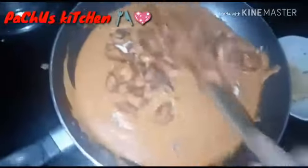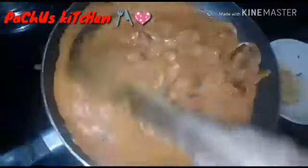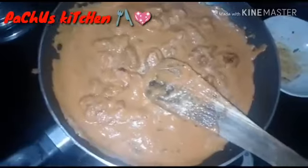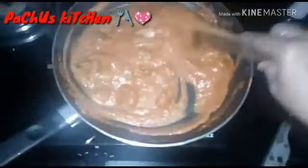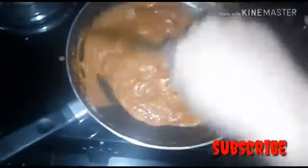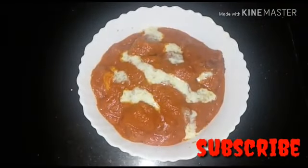Put the chicken in the bowl and put the egg in the bowl. This is the serving bowl. The butter chicken is ready for the taste.